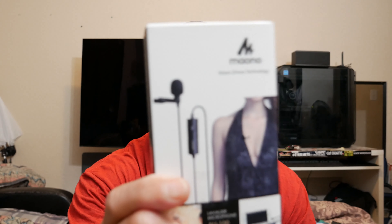This is the... Maono? Maono? AU-100 lavalier microphone.